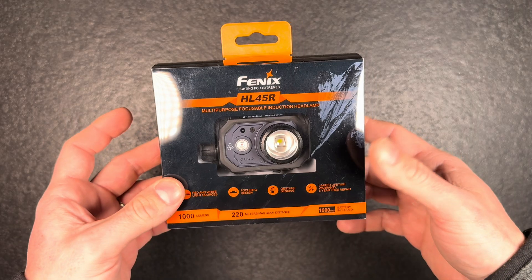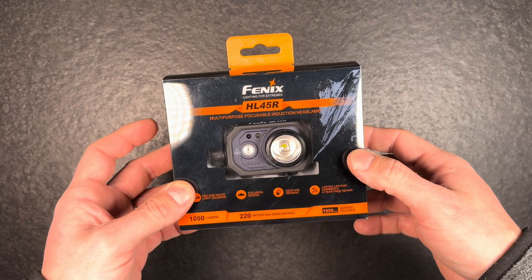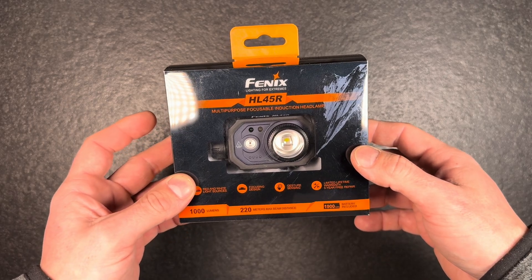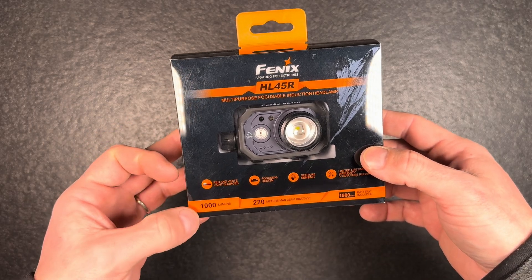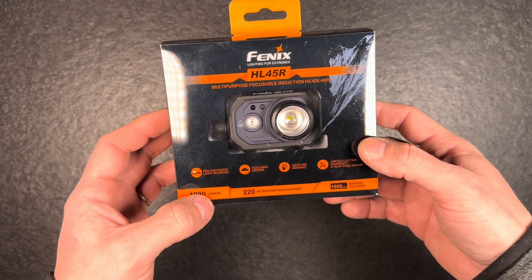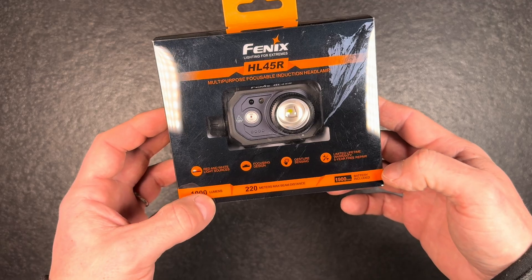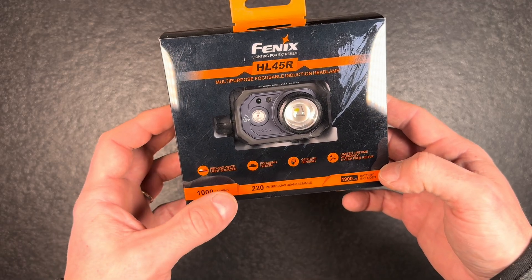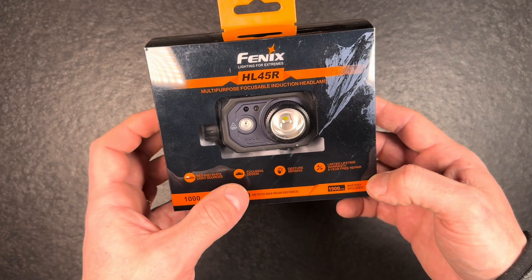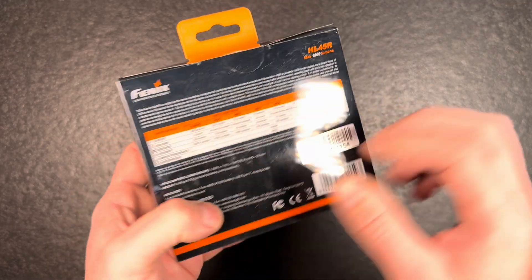Hey guys, welcome back. I got a new headlight from Fenix — it's a multi-purpose focusable induction headlamp, 1000 lumen, 220 meters maximum beam distance. It has a 1900 milliamp battery included, red and white light sources, focusing beam, and gesture sensing.